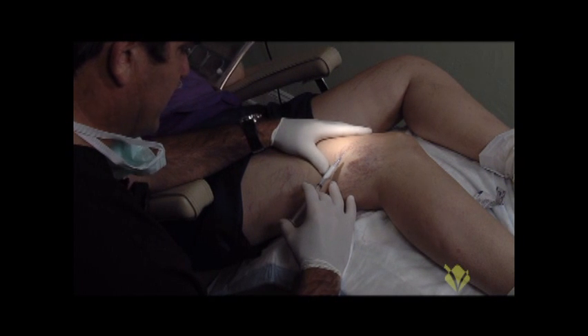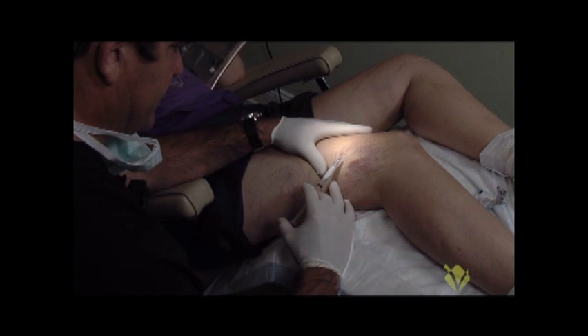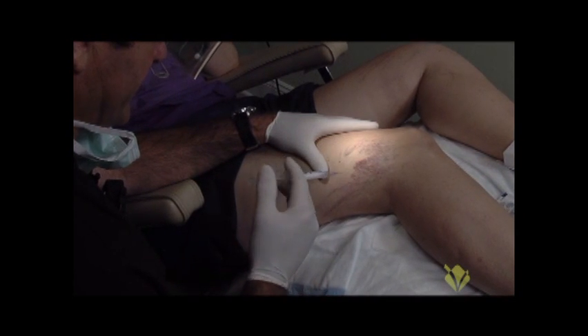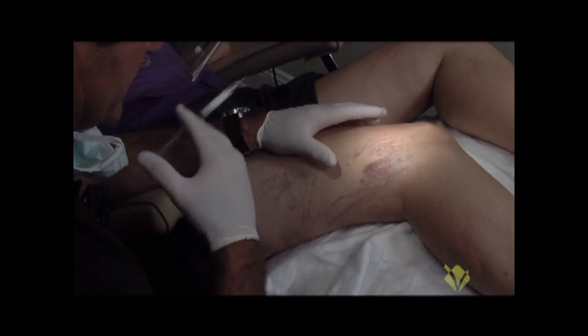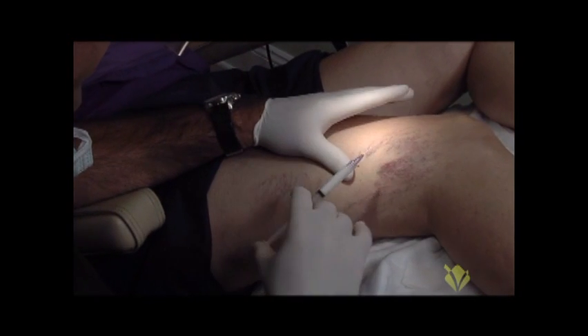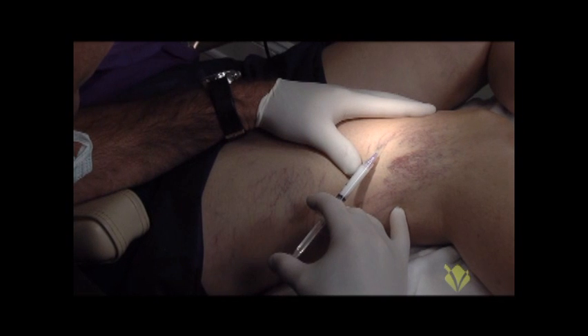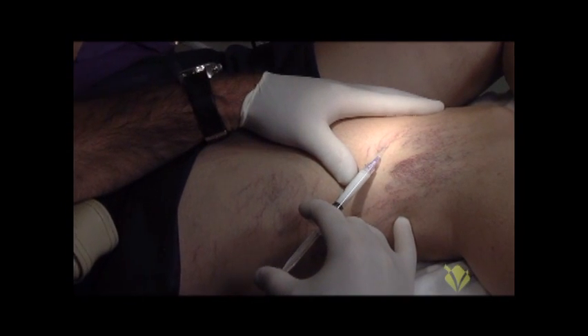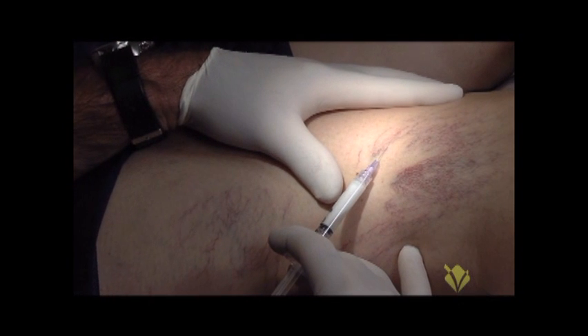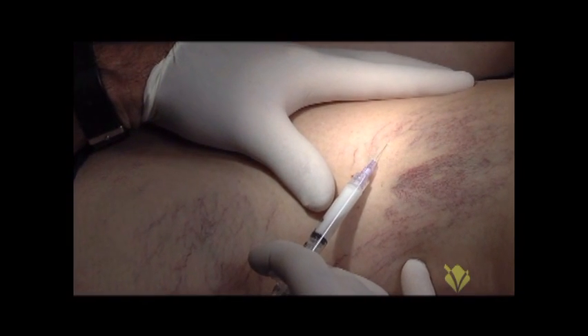Use gentle pressure when you insert the medicine and inject just enough to clear the veins you're treating, as opposed to a lot of medicine. I'm keeping the foamy solution in solution. Now I've stretched the skin, I have the bevel of the needle up, I insert it, and then I'll start injecting.